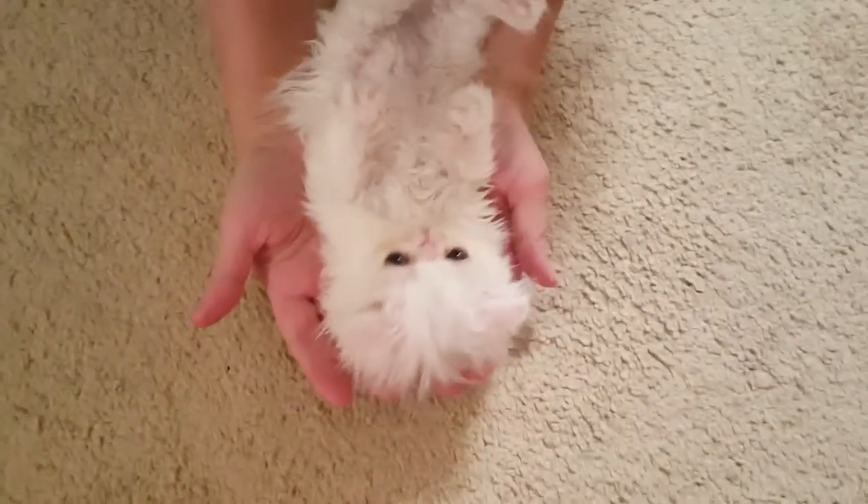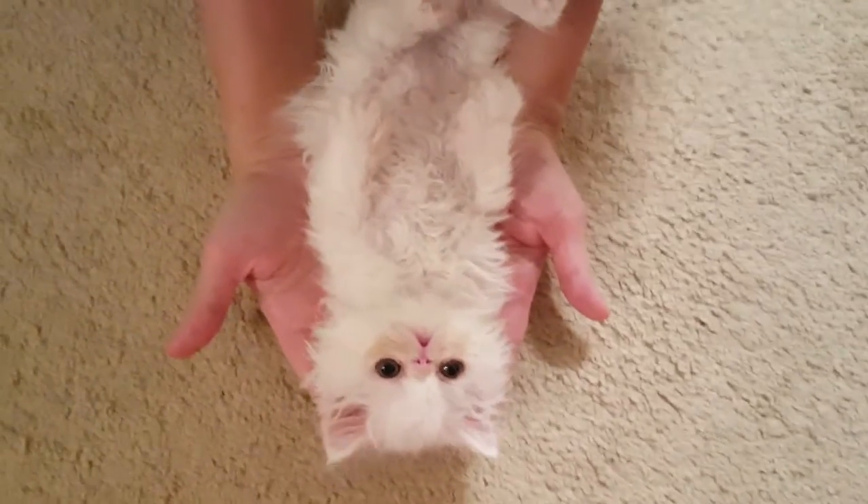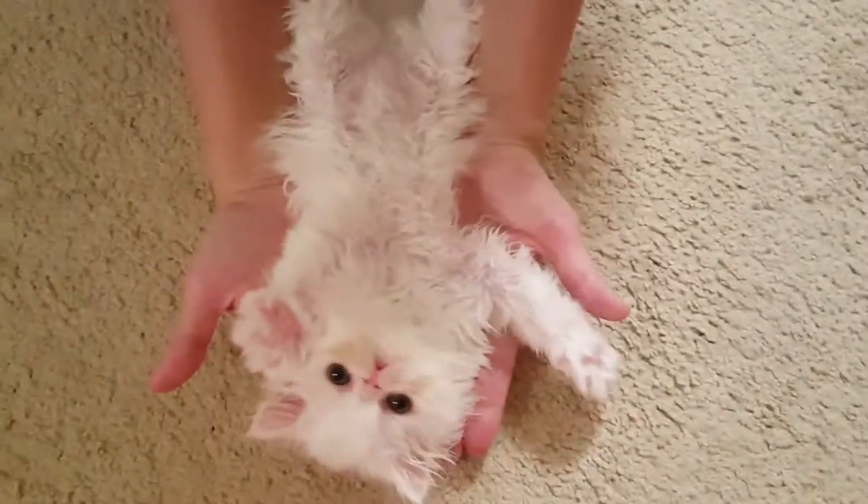There we go. Hello. She's saying hello — that's her beautiful eyes. There we go. She's putting her hands in the air. Yep, all four of them.